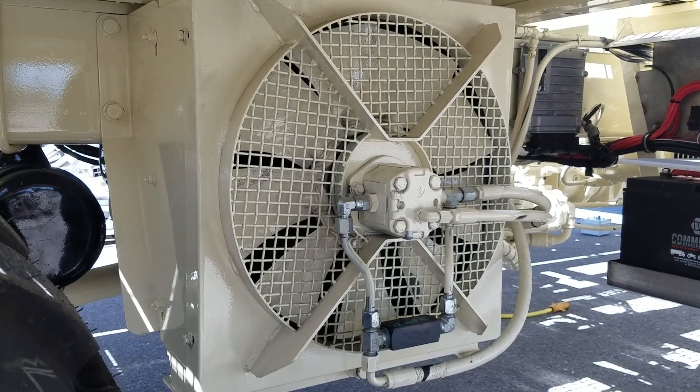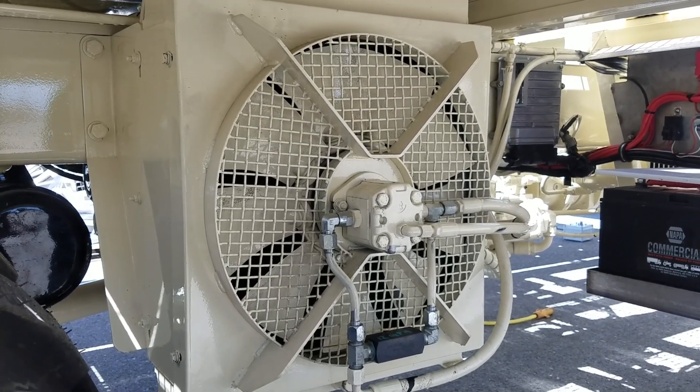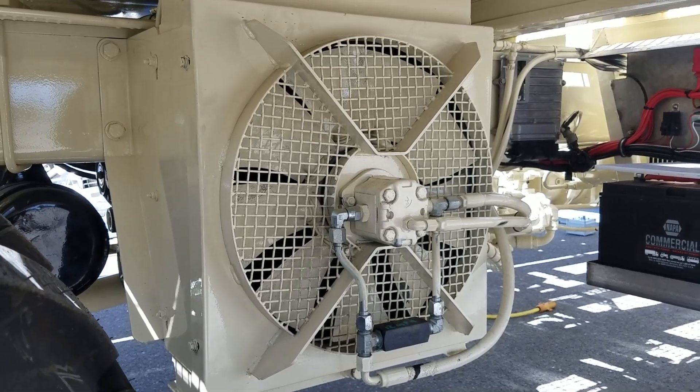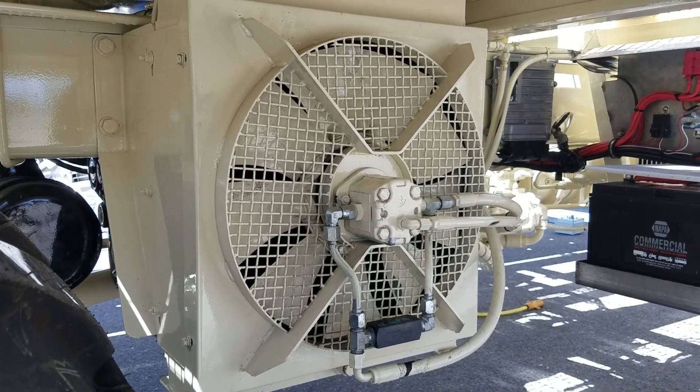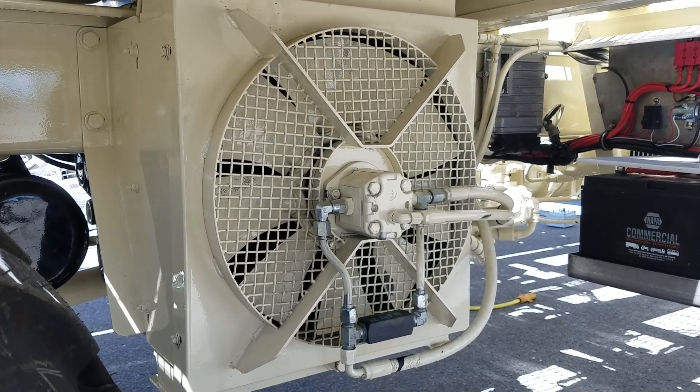This is our new cooling fan system — it's hydraulically operated. It won't always be on; it only turns on when it needs to, when the computer detects that the engine is already warmed up.